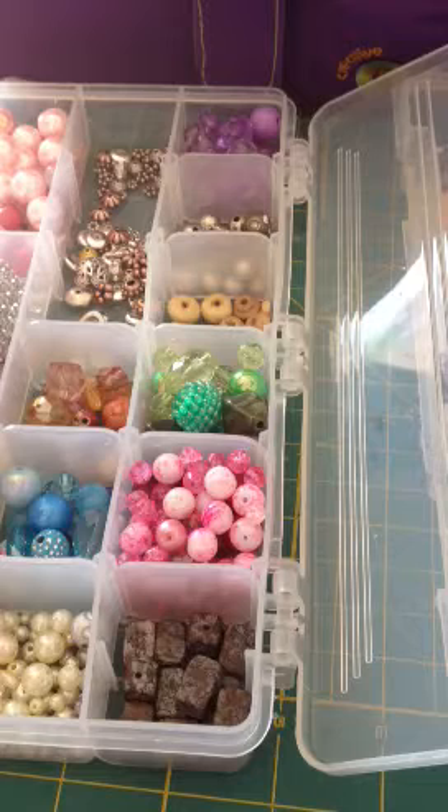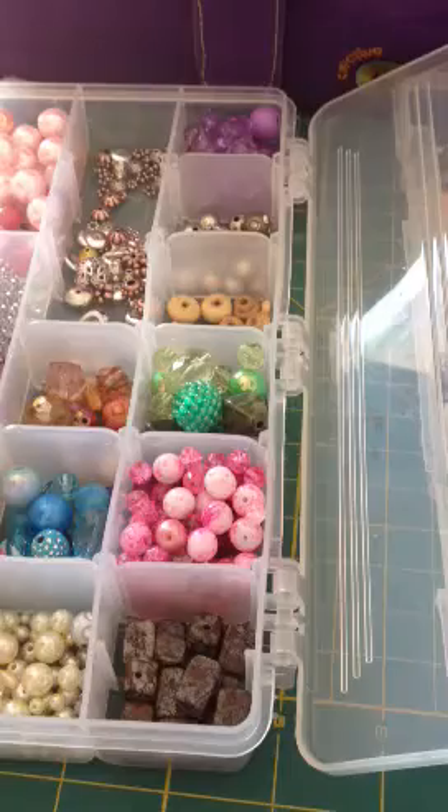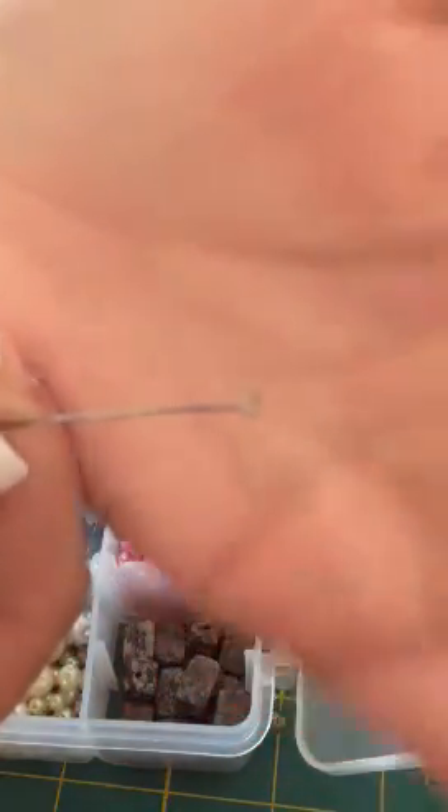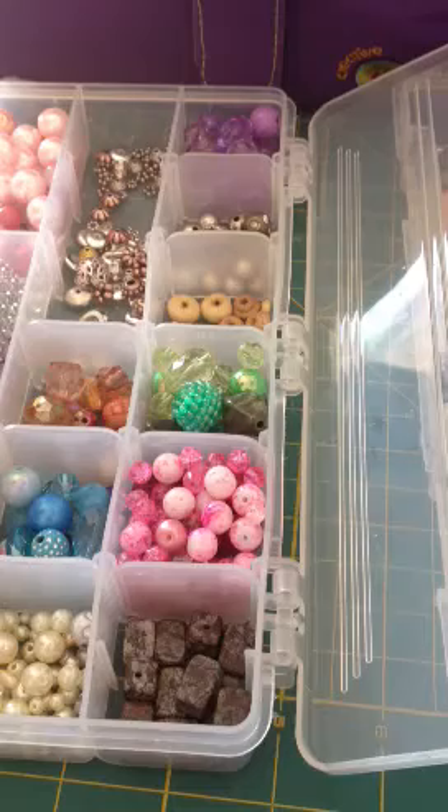First you're going to need some head pins and you can get these at Walmart in the jewelry section. I believe they're $2 there and you can get them at Hobby Lobby — about the same price but you can use the coupon at Hobby Lobby. There's this kind which has a nail head, it's flat, and then there's this kind which is called an eye pin and it has a little circle there. The eye pin is better if you want to hang another charm off the bottom.